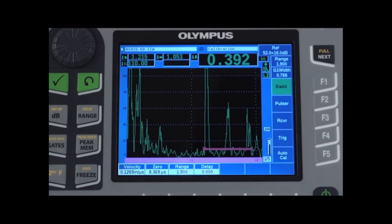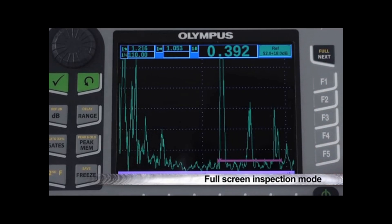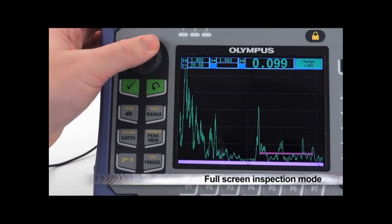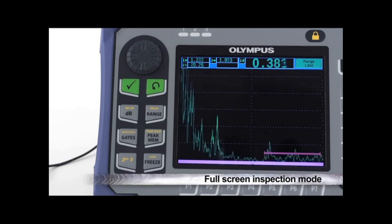The EPIC 650 allows optimal A-scan visibility during inspections through a full-screen inspection mode. While in this mode, the user still has access to all direct function keys and visibility to instrument measurements without crowding the display with vertical and horizontal menus.